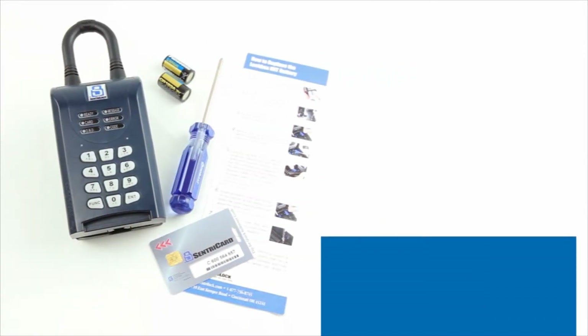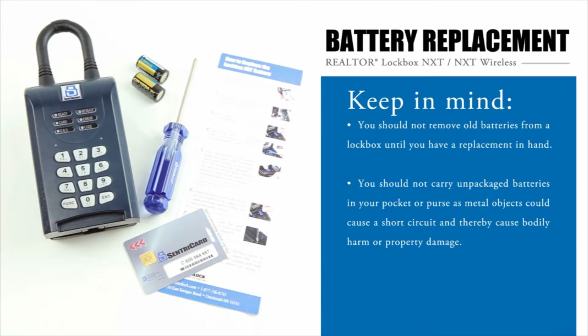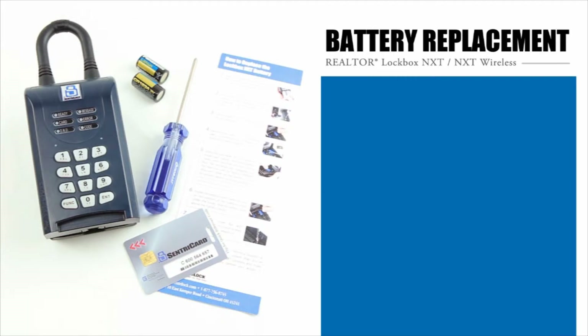The NXT and NXT Wireless Realtor lockbox has an internal lithium battery that lasts up to six years depending upon climate, storage, and use. Keep in mind you should not remove old batteries from a lockbox until you have a replacement in hand. You should also not carry unpackaged batteries in your pocket or purse as metal objects could cause a short circuit and cause bodily harm or property damage.